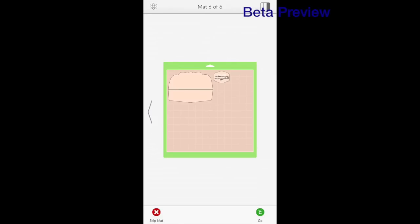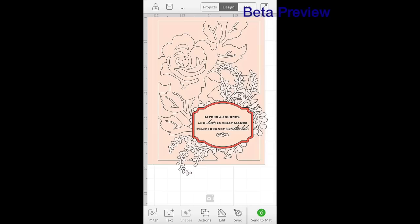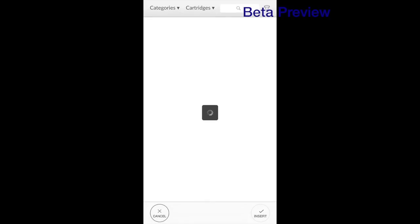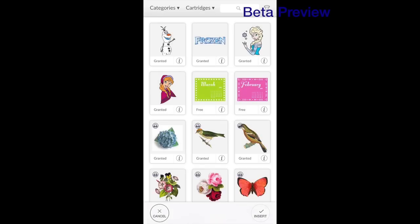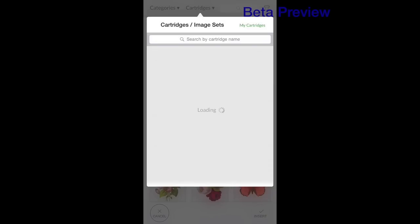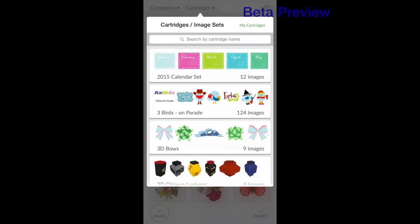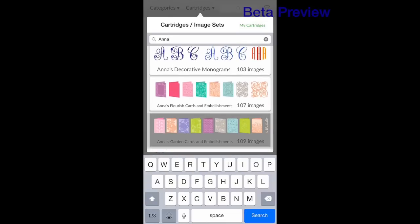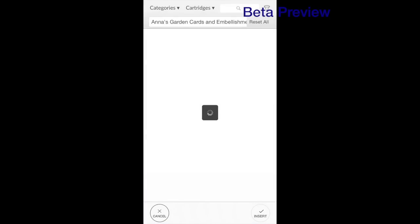I think it was really fun — I really just spent a few minutes putting this together. But I'm going to take you back and start a new project from new so that you can see how I designed this. I'm going to go back to projects, create new project, and replace. I'm going to create the same project to show you how you do this. You go into insert image, click on cartridges, and I'm going to type in Anna. This is the Anna Griffin cartridges and the one I used was Anna's Garden Cards and Embellishments. I'm going to click on that.